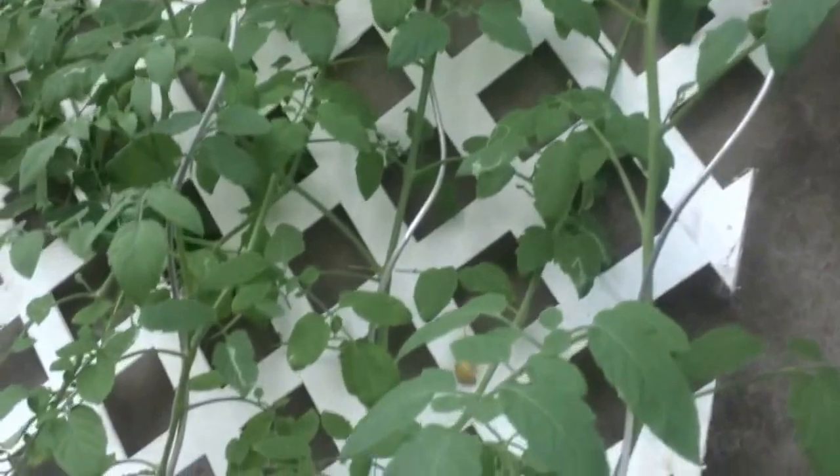Now what do we have growing? We have some cherry tomatoes — they are about a month old. You can see some of the tomato plants now have buds growing on them, so hopefully we should get some tomatoes in the not too distant future.